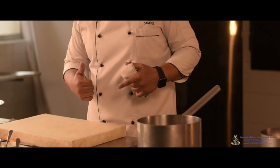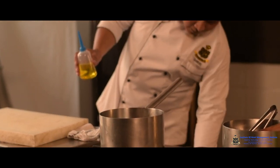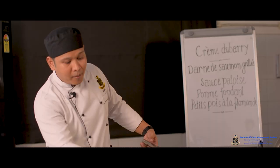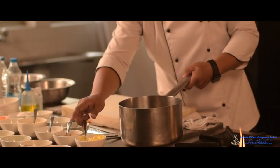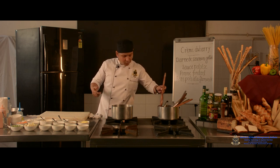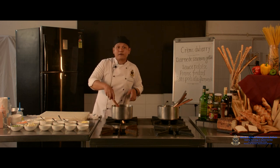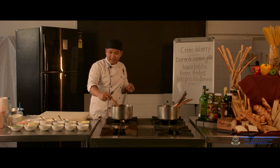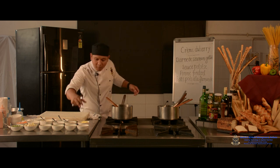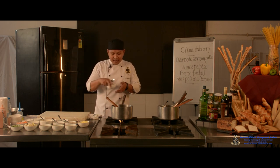We start with a little bit of olive oil and butter. We add olive oil so that the butter doesn't burn, since butter has a very low smoke point and we don't want any burnt aroma or color — especially for this soup, which needs to be a white, creamy soup.